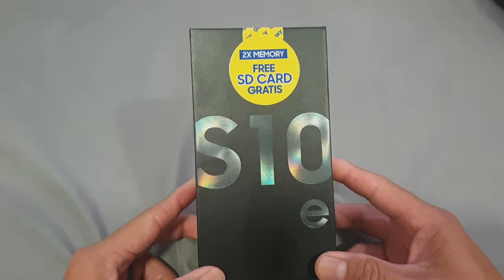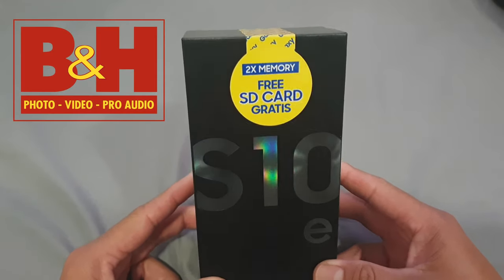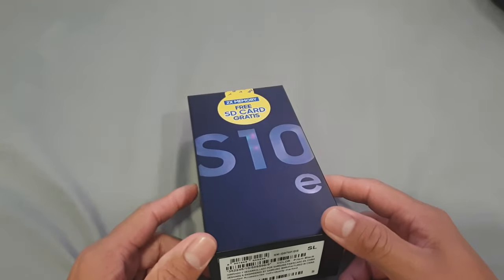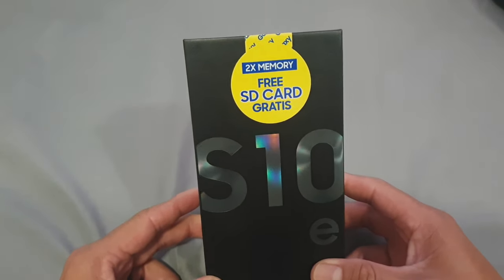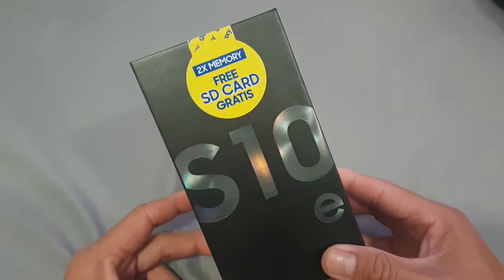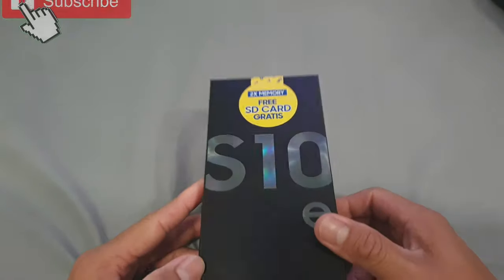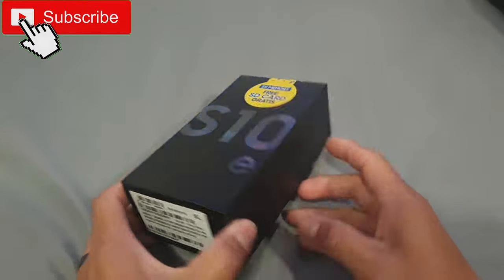So I actually ordered this phone through BHPhoto Video, and thanks to them it came in on a timely matter, especially to where I'm at right now. This is actually the first time opening this box, so it's kind of like an unboxing — check out what's inside.